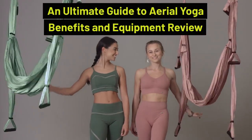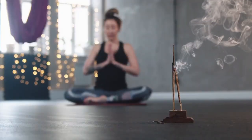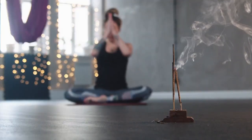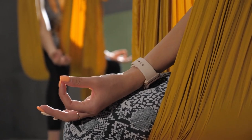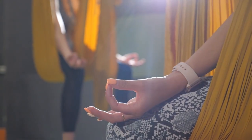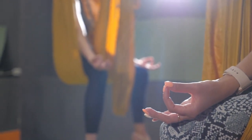An Ultimate Guide to Aerial Yoga: Benefits and Equipment Review. Today we're about to embark on an exciting journey into aerial yoga. Get ready to discover the benefits and equipment that will propel you to unprecedented levels of fitness and flexibility.